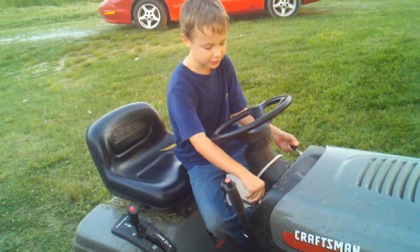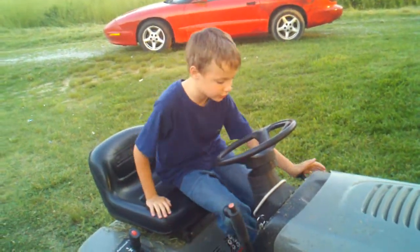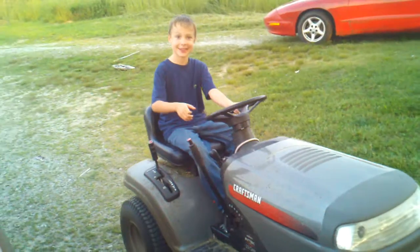Then, you put your ignition to the start. Now! Watch your ignition!